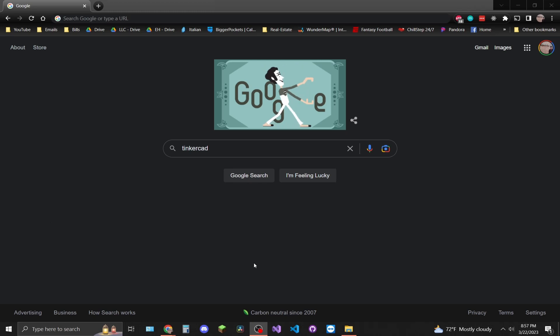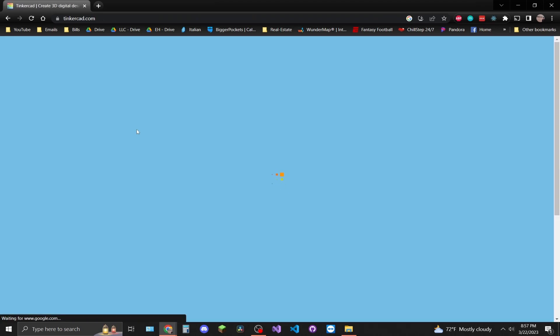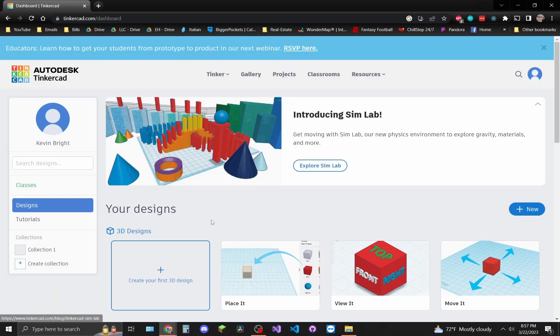Go to Google and type in Tinkercad — Tinkercad.com. It's a great CAD software to build circuits and other 3D rendering objects. You'll have to create an account, and once you log in, create new and go to new circuit.